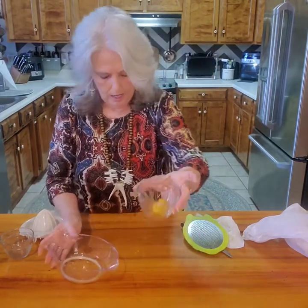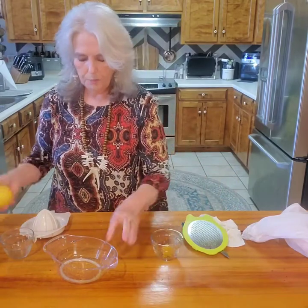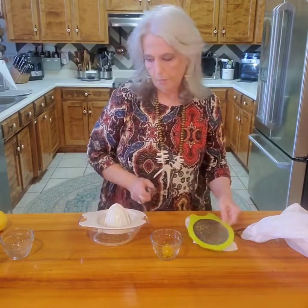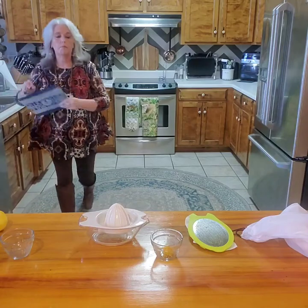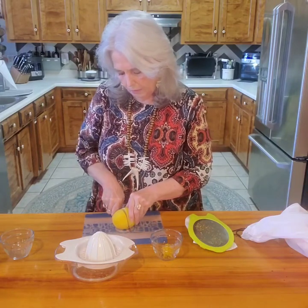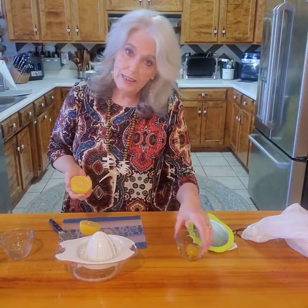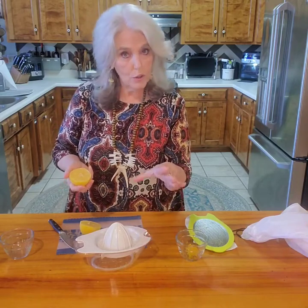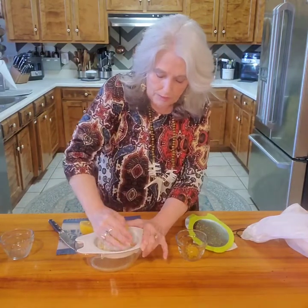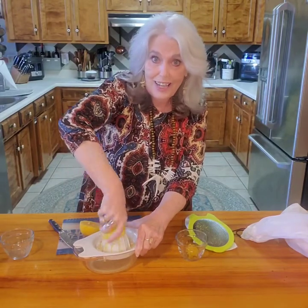That's probably about a tablespoon of zest. Now let's see how much juice we get from one lemon. I needed lemons today for the lemon blackberry swirl cheesecake that I'm making a video on, so if you're interested in lemon blackberry swirl cheesecake, check out my other videos.